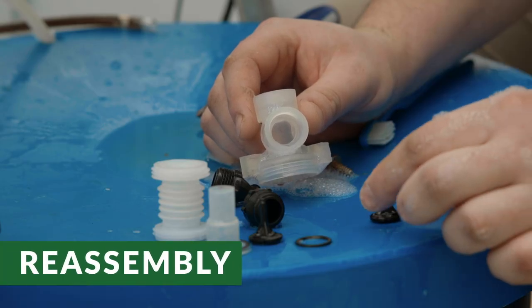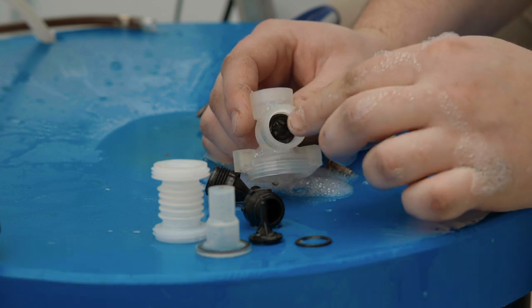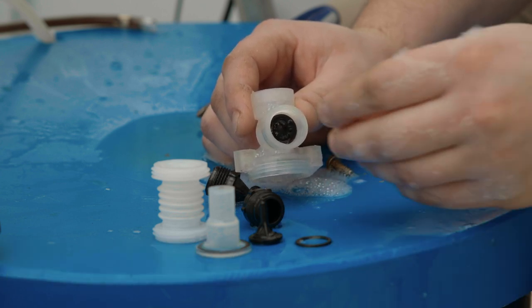Reassemble the bellows, poppet valves, and elbows. The horizontal poppet valve goes in stem last, followed by the o-ring, and then the elbow is screwed on top.